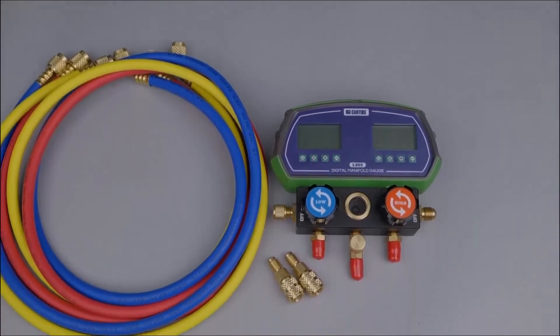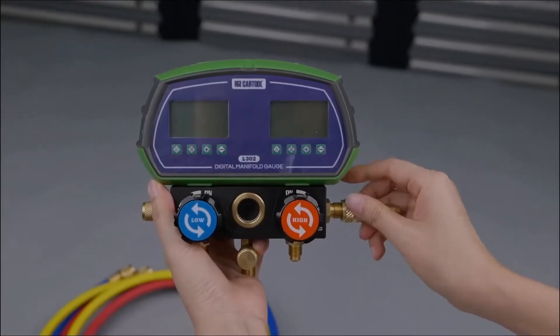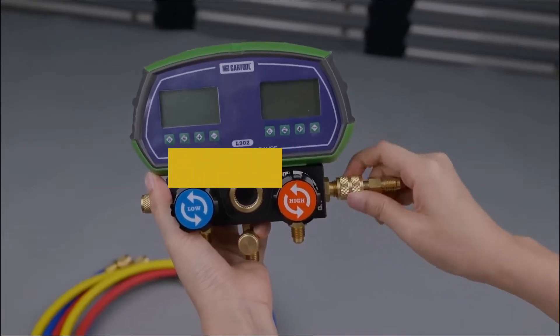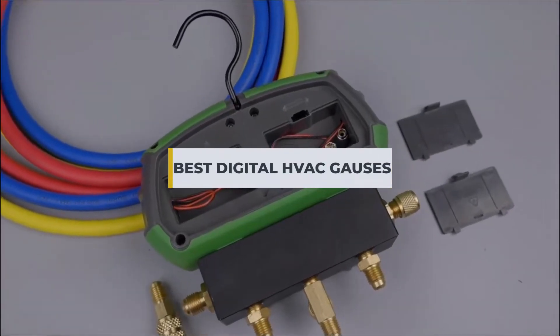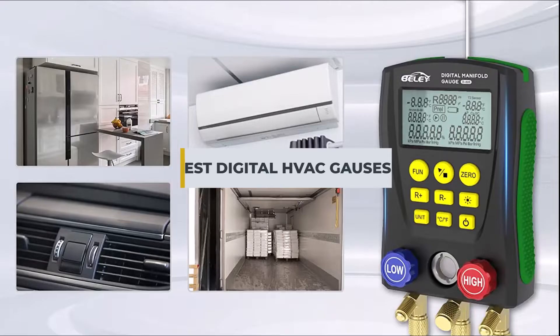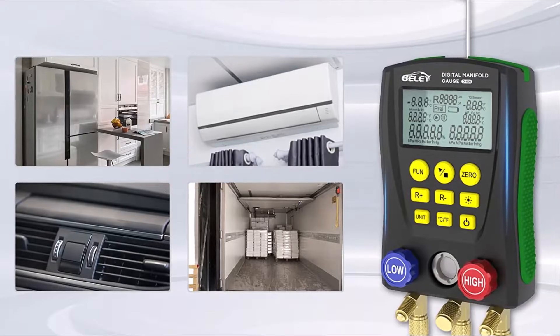Digital HVAC gauges are a must-have for any technician working on modern heating, ventilation, and air conditioning systems. They provide accurate readings of system pressure and temperature, making them an essential tool for diagnosis and troubleshooting.